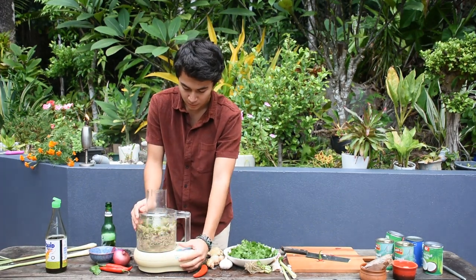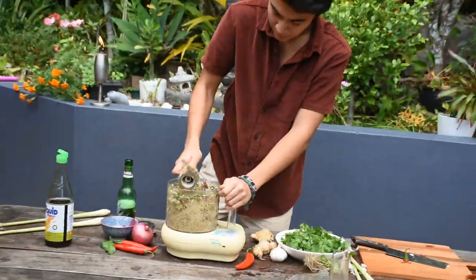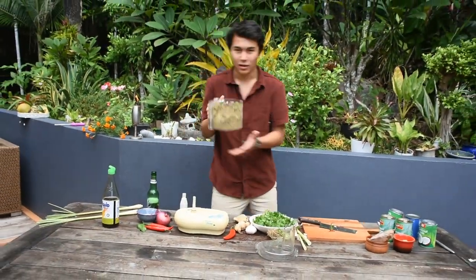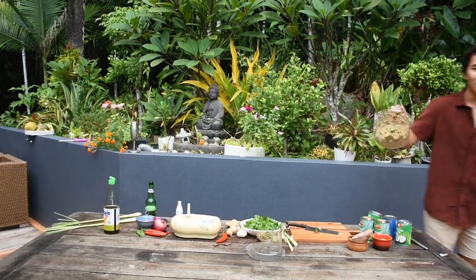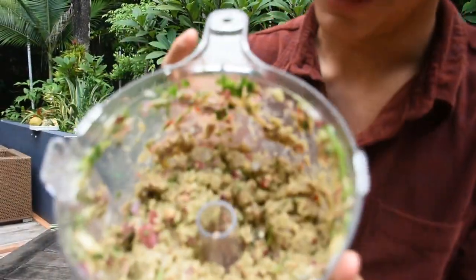That's all you have to do for the paste — now we just whiz it. Look at that — you could probably blend it more, but that is beautiful. Just smell it, it's actually amazing.